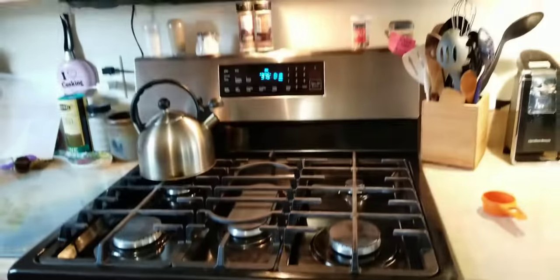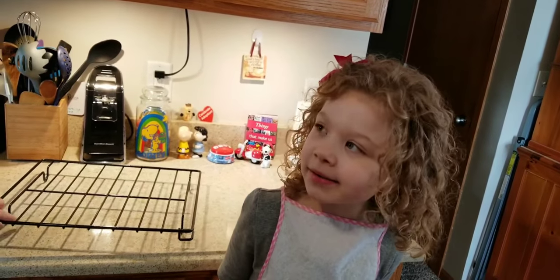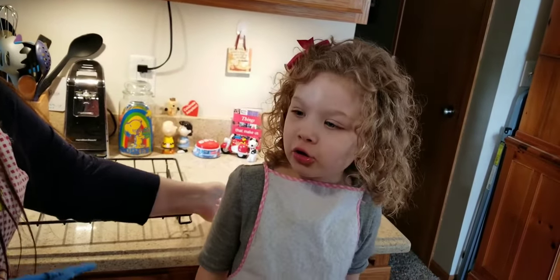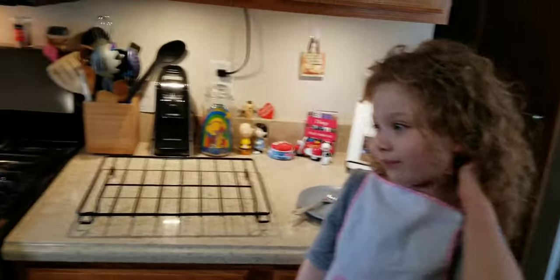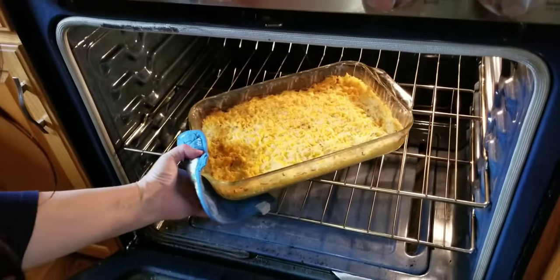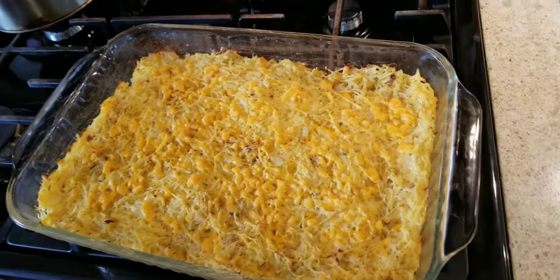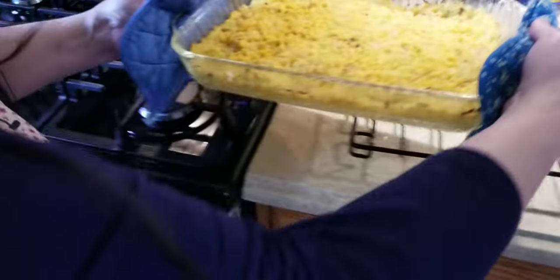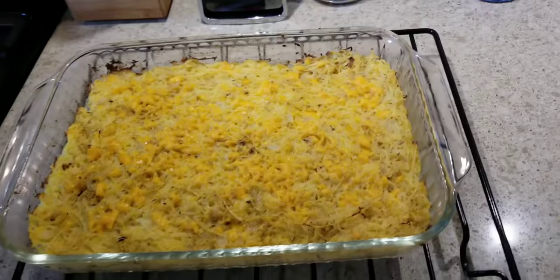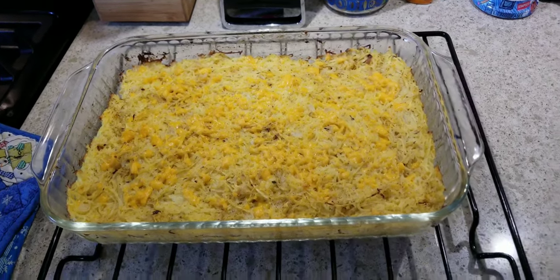Time's up — taste test time! I actually ended up keeping it in about 22 minutes, just to let everyone know — 18 minutes appeared not to be long enough. If you wanted it a little more brown or crunchy, you could keep it in even a few more minutes than that.